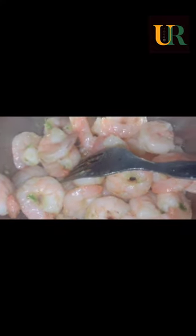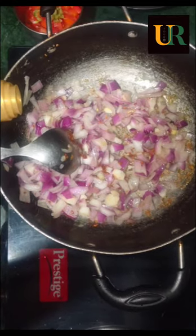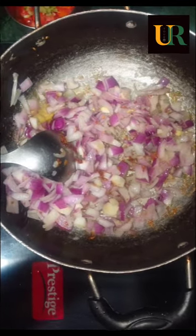I fried them for 2 minutes. Look, I have removed the browned prawns from outside — they have turned a beautiful pink color. Now I have added more oil to the pan.